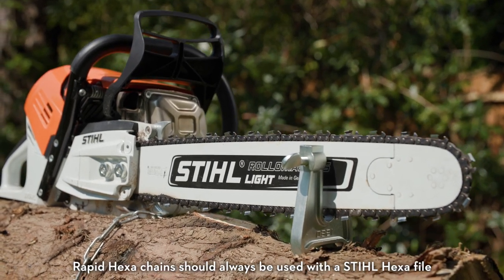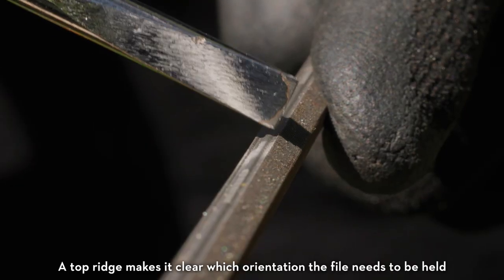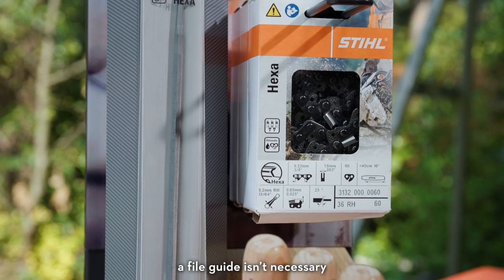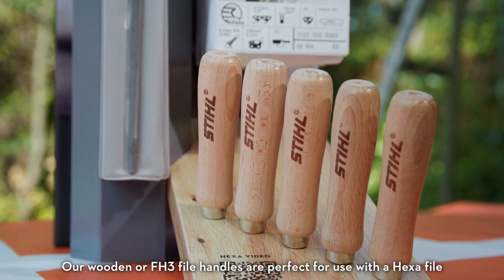Rapid Hexa chains should always be used with a STIHL Hexa file, with no exceptions. A top bridge makes it clear which orientation the file needs to be held, and because the Hexa system is so simple to use, a file guide isn't necessary. Our wooden or FH3 file handles are perfect for use with a Hexa file.